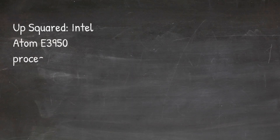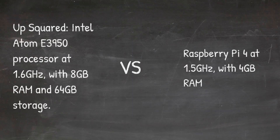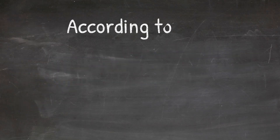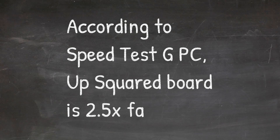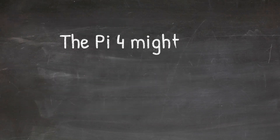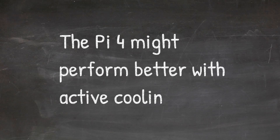In terms of performance, using the alpha version of Speedtest G for PC — which runs on Windows and Linux — I would estimate that the Up Squared board is about two and a half times faster than a Raspberry Pi 4. Some of that is likely due to the throttling of the Raspberry Pi 4 when run under longer, heavy workloads.